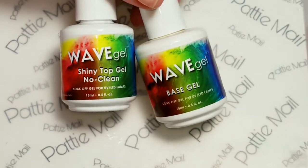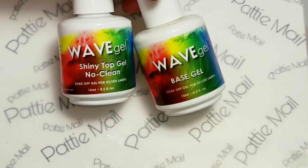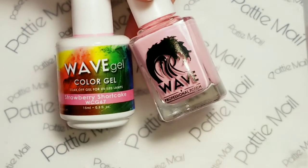Today I'll be using Wave Gel's Shiny No Clean Top Gel and Base Gel. And the color I'll be using is Strawberry Shortcake.